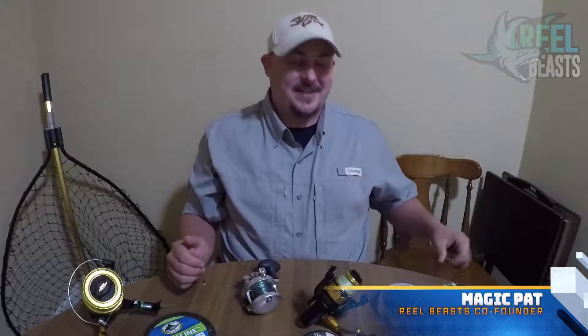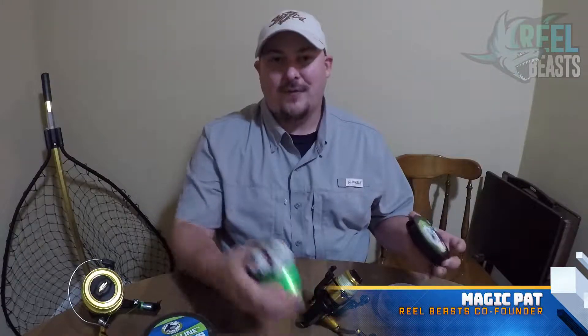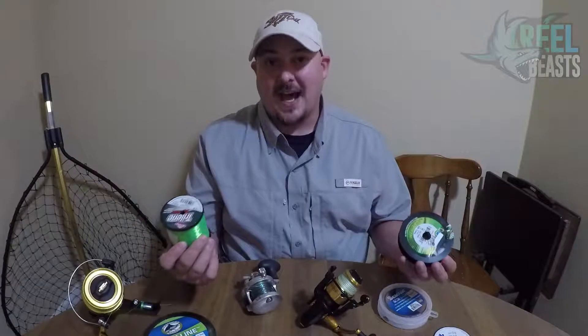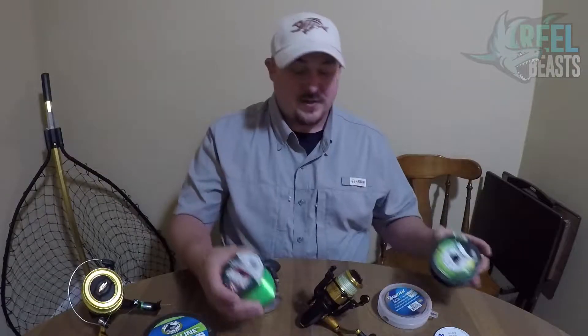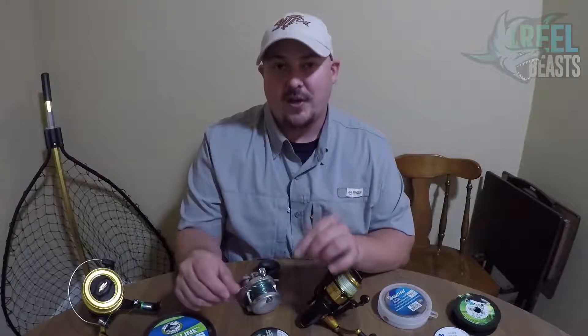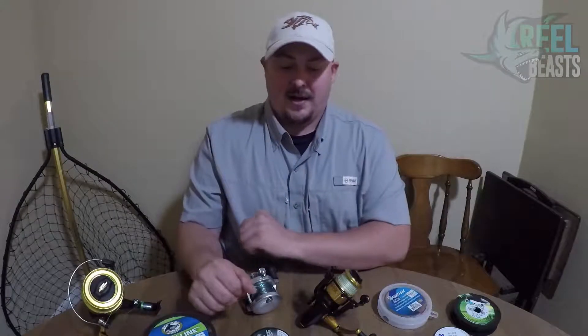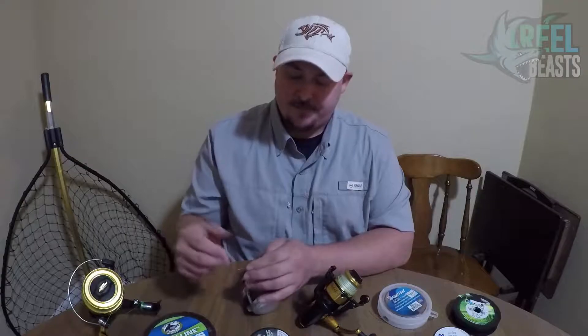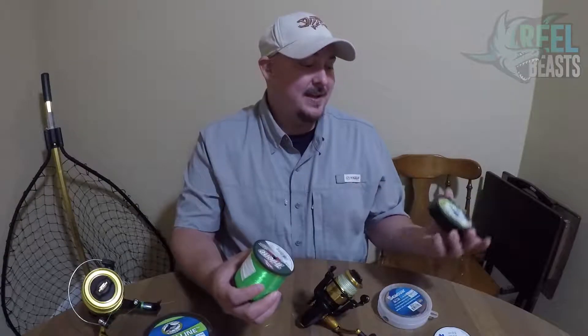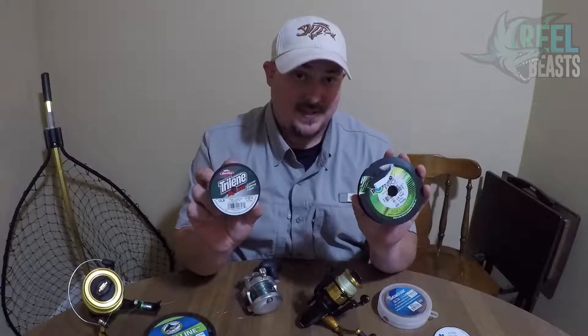What's going on everybody? Magic Pat here with Reelbeast coming at you today talking about mono versus braid. As you can see, I've got a bunch of different types of lines in front of me and a few different types of reels. We're going to go through why we use what we use at Team Reelbeast, the situations that we use it, and one of the biggest differences right off the bat is the price difference between these two.